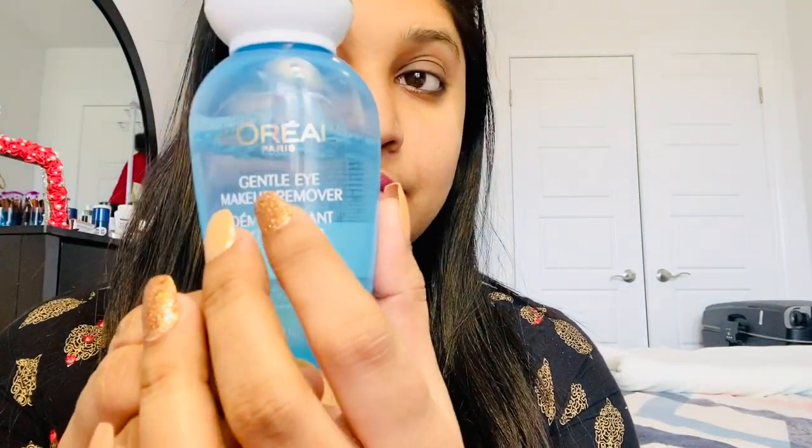I will use the eye remover and wipe it. I will wipe my eye remover to clean up. There is a lot of work on the side.